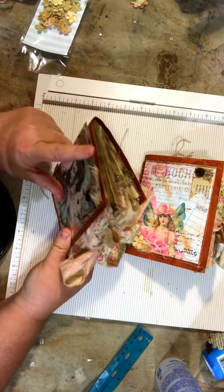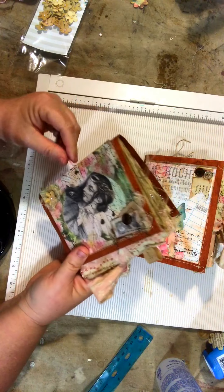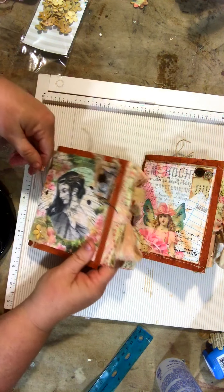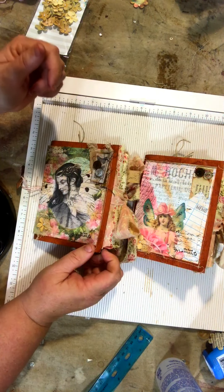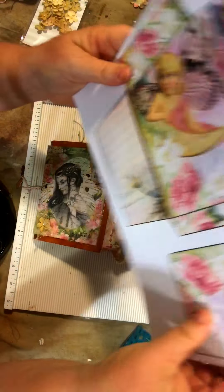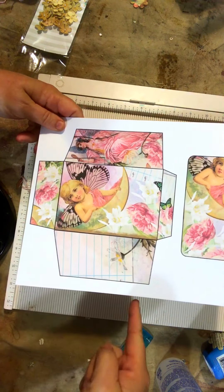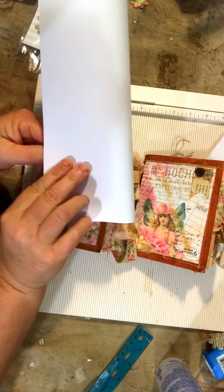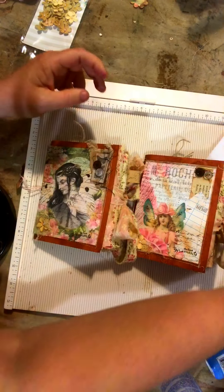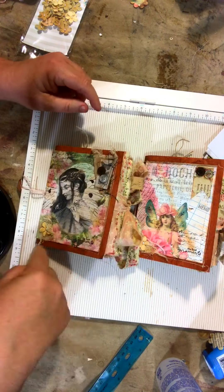I used an envelope — a manila envelope that I inked and trimmed down. It was a 9x12, and let me show you an example with one of these images. Let's say this was the 9x12 envelope: I cut it in half, then took each half and folded that in half, and that became the book cover for each of these journals. Then I sewed around the edges.